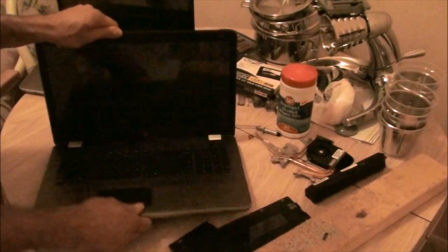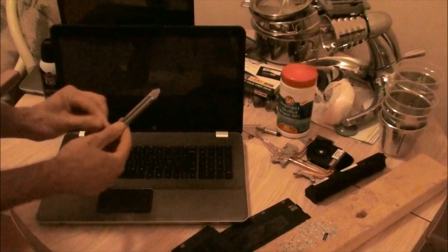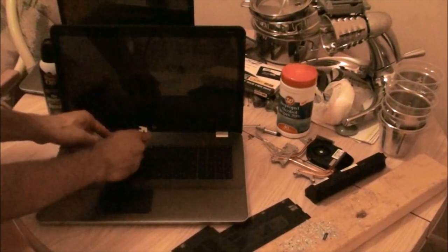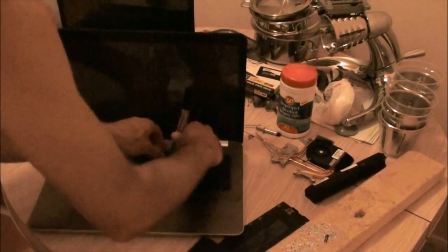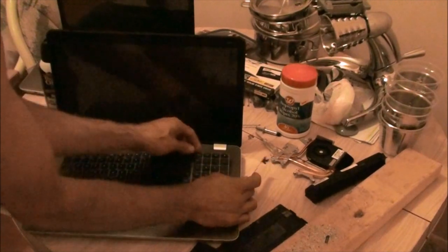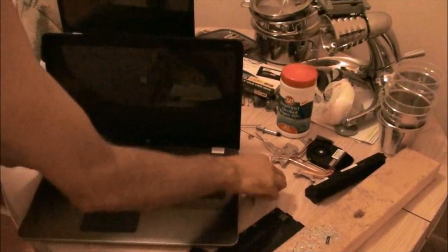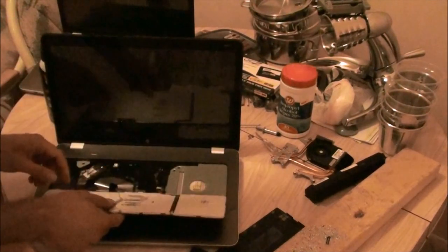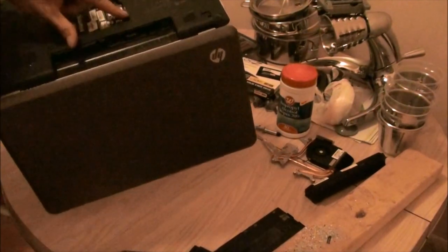Flip over your laptop and get a very thin pry tool. You want to pry out the keyboard. It's just got a lot of little tabs that hold on. If you didn't get this screw here — see, that one is right there — it's got a picture of a keyboard.